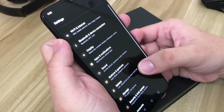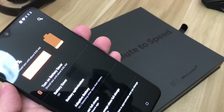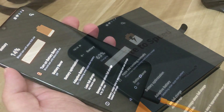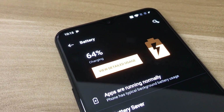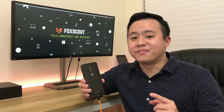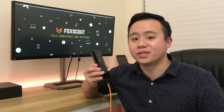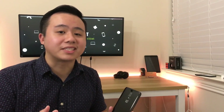OnePlus promises you can charge this device from 0% up to 50% in only 20 minutes. I put that to the test — after using the device all day it was at 14% battery. After 20 minutes of charging it was at a whopping 63%, which is 49% of charge in just 20 minutes. That is really fast and very beneficial for those in a hurry. One problem I found is that the phone tends to get hot while charging.